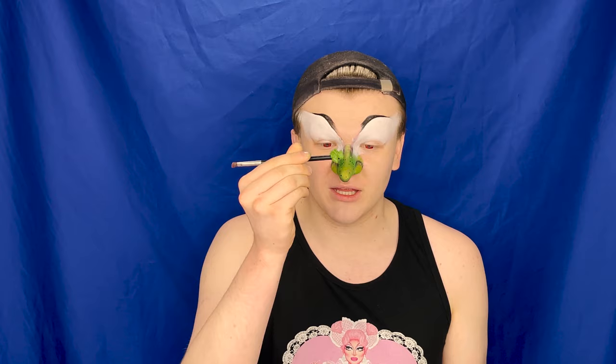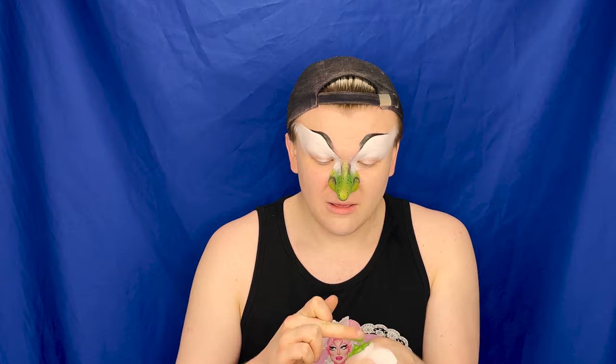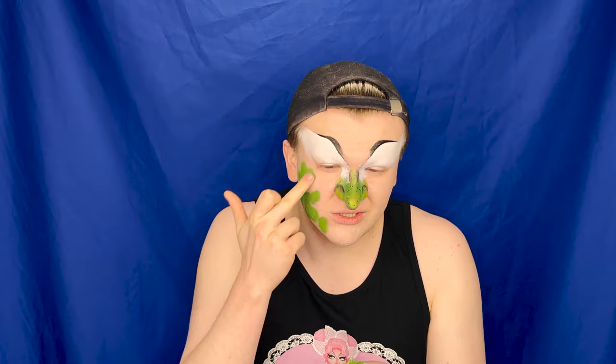Now going in with the Give Face Grease palette, I'm going to do all the highlights, contours, and the overall green skin tone. For highlights, I'm using yellow — I've used white on green skin before and it never looked realistic. But when I did it on the show with yellow, it looked really real, like a real goblin character. We're going to scrape quite a lot out of here, and then on the back of the hand — it doesn't really matter if it mixes in with the white — and then we're just going to paint with our fingers, because that's the easiest with paints like this. I feel like I'm about to audition for Shrek the Musical on Broadway.